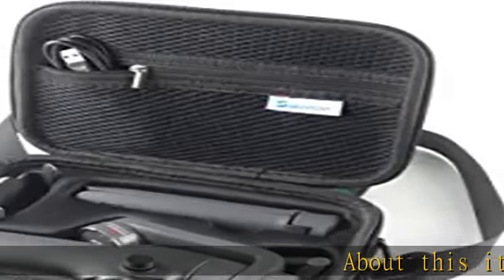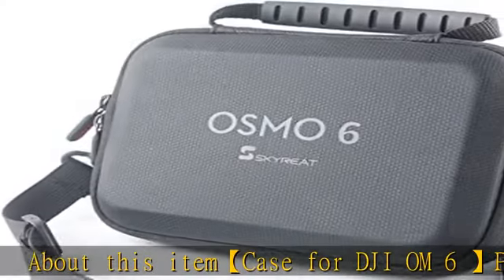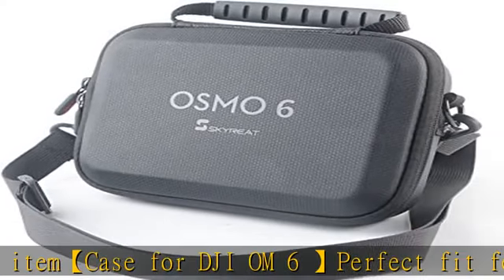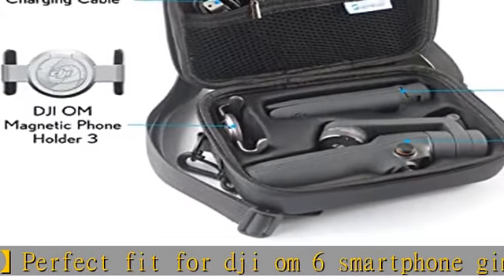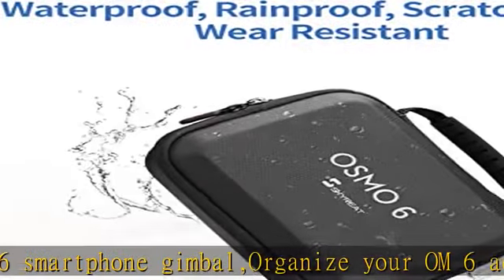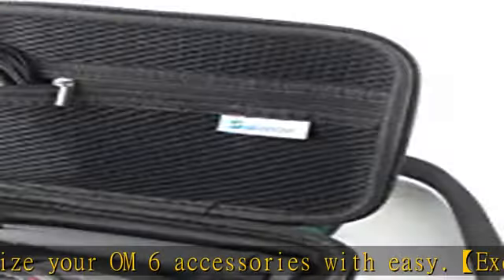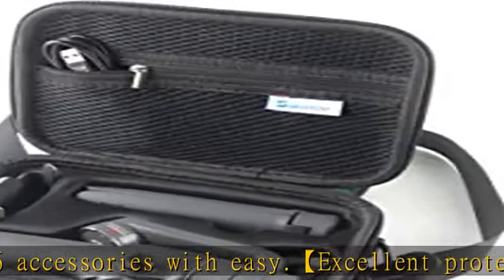Case for DJI OM6 — perfect fit for DJI OM6 smartphone gimbal. Organize your OM6 accessories with ease. Excellent protection constructed from a unique leather shell material with a super soft velvet interior. It offers excellent protection for the DJI Osmo Mobile 6 handheld phone gimbal from damage and scratches during transportation.